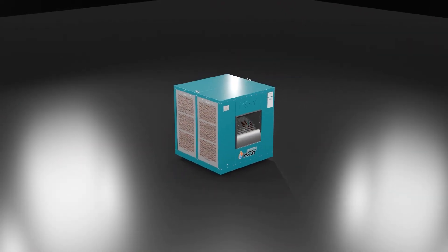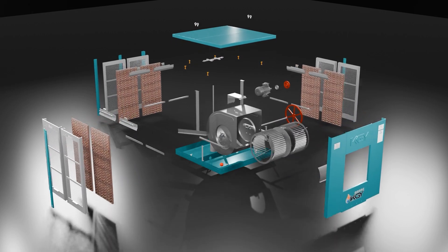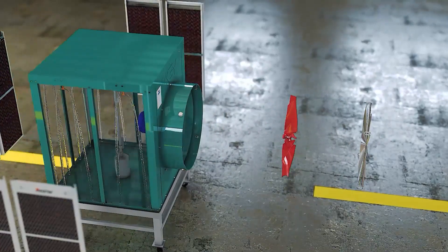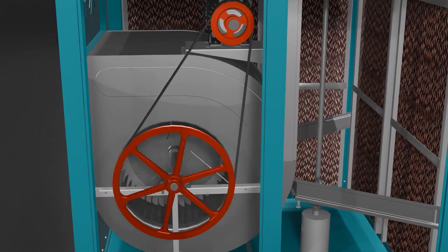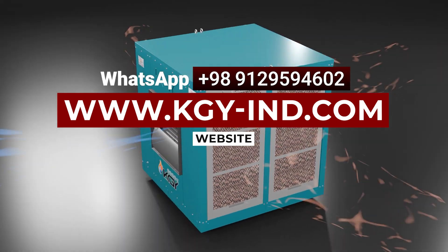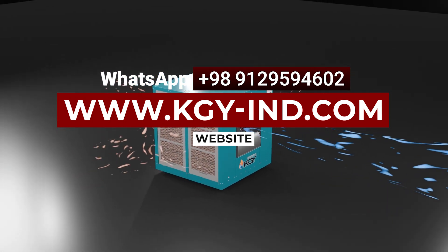Investing in high-quality cooling equipment guarantees reliable performance in industrial environments. KGY products, with their cutting-edge design, exceptional durability, and outstanding efficiency, provide a dependable solution for cooling all kinds of warehouses and industrial spaces. Choosing KGY means cost-effective performance and long-term confidence. For professional installation and peak performance, reach out to KGY's expert team — we've got you covered.